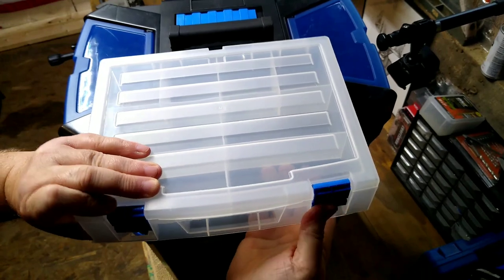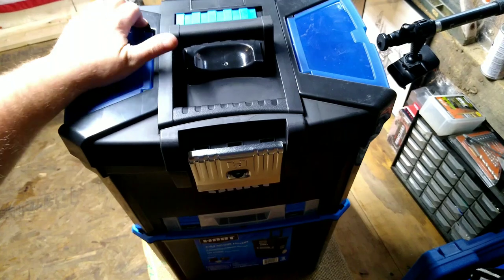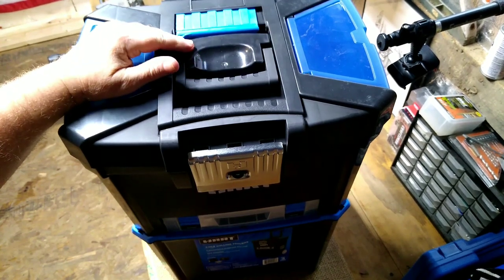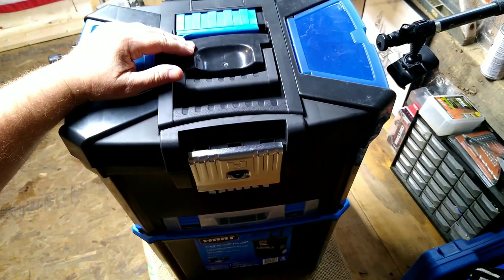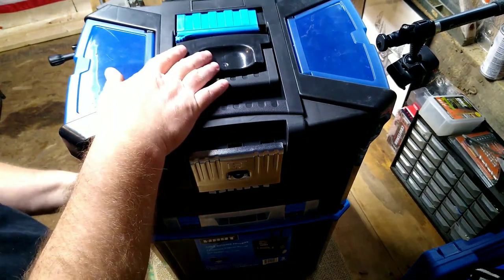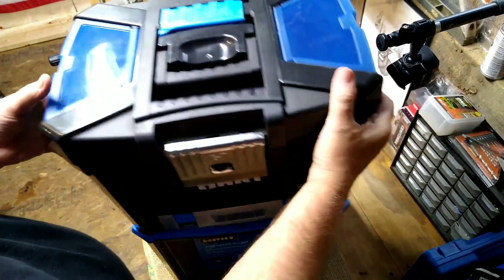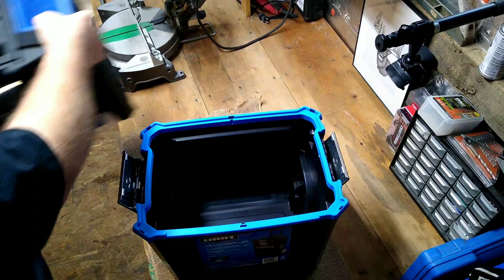I'm gonna use this to store some of the tools I don't use real often out here in the shop, just to get them out of the way. I want to get my workbench top cleaned off a little more, so I thought I would store some of those tools that don't get a lot of use in this box.